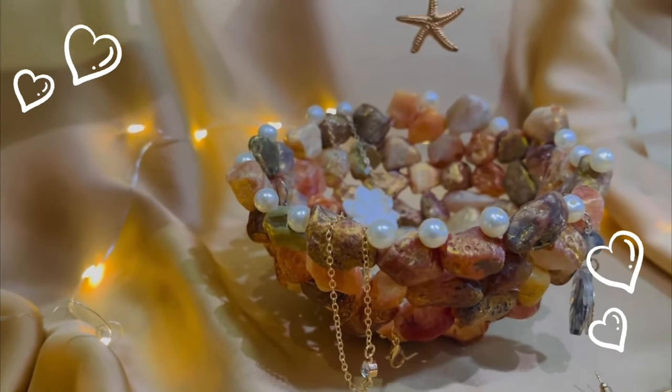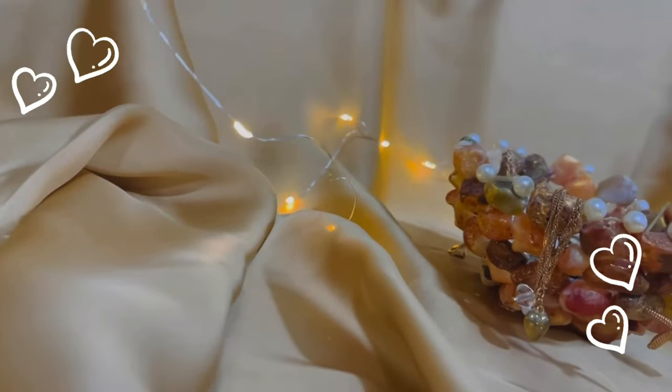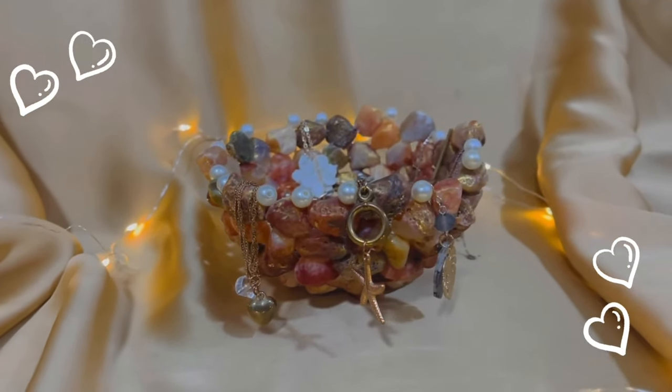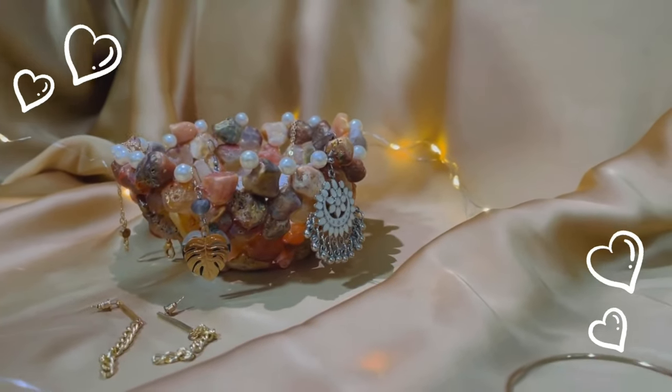You could also use this DIY in different ways — such as a trinket holder for placing your jewelry, or as a DIY planter for showcasing your plants. Or you can paint it to turn it into a colorful centerpiece.